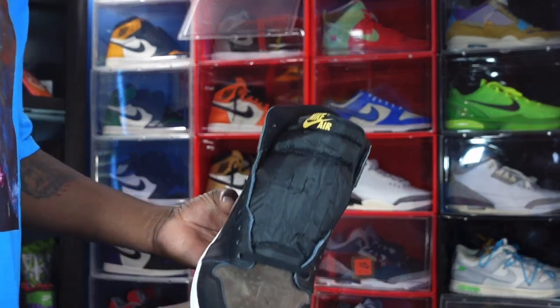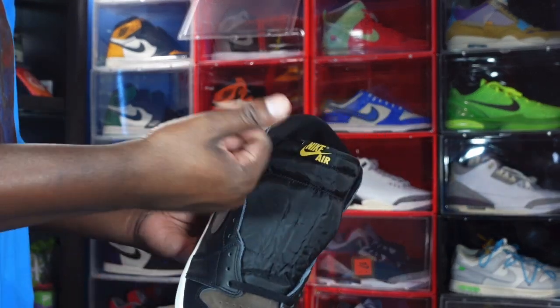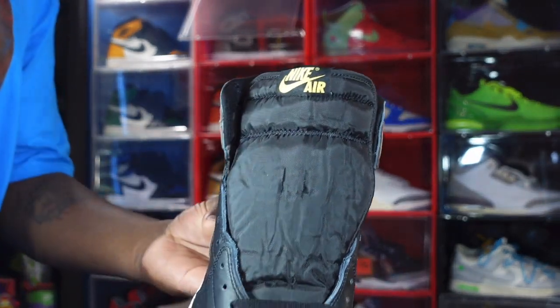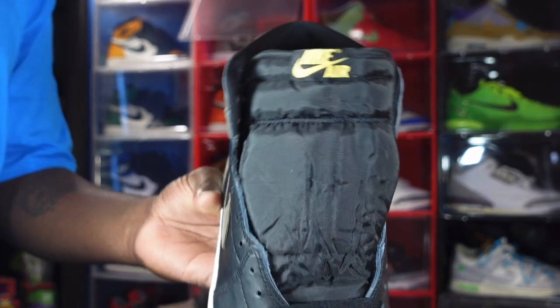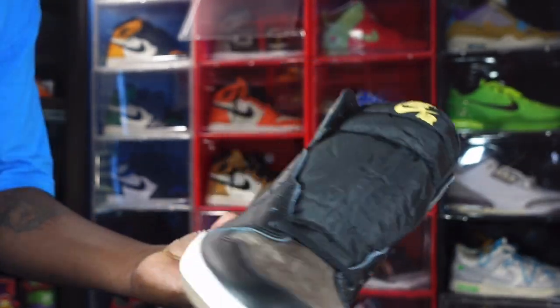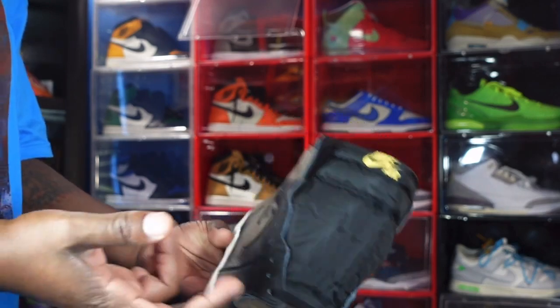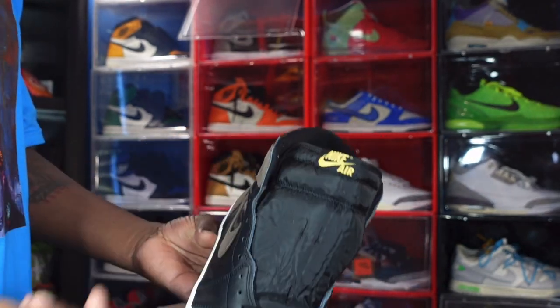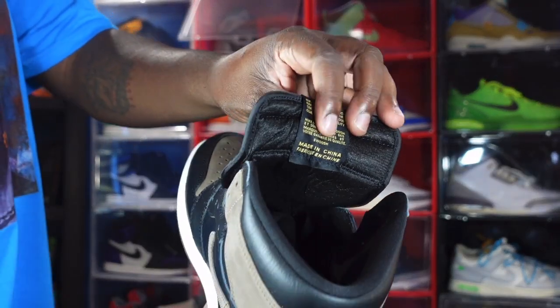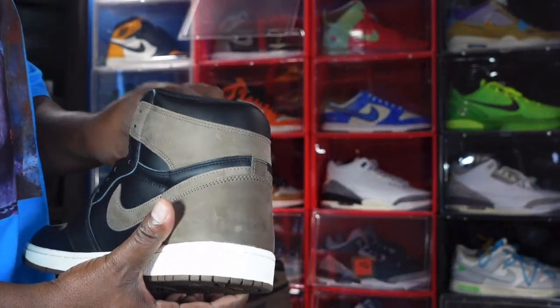You have a black nylon tongue and the woven patch is black with gold Nike branding. Let's talk about it — I'm hearing people saying they don't like the color of the Nike Air branding. Let me know your thoughts about it in the comments section. Does it make or break the sneaker? Are you gonna decide not to get it because of it, or does it really not matter? Just let me know your thoughts about the color of that Nike branding.